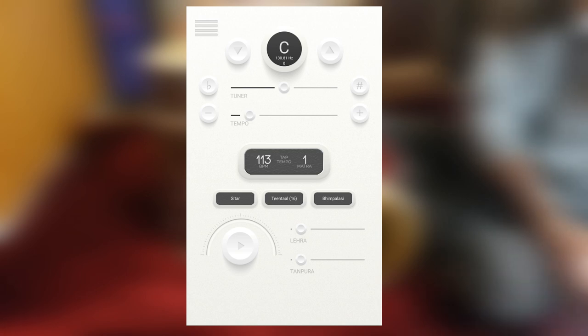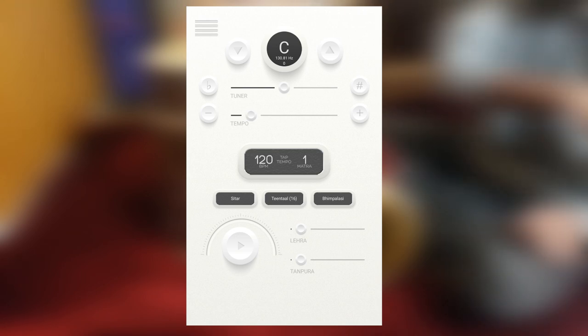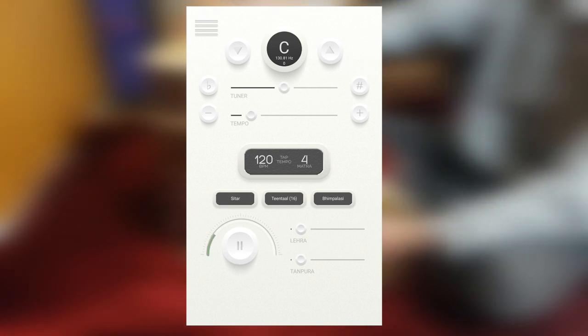When practicing this variation, start at a lower speed around 40–60 beats per minute. This is how it sounds at 120 beats per minute.